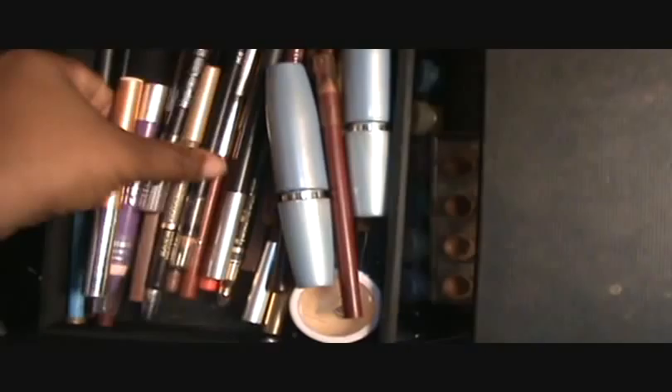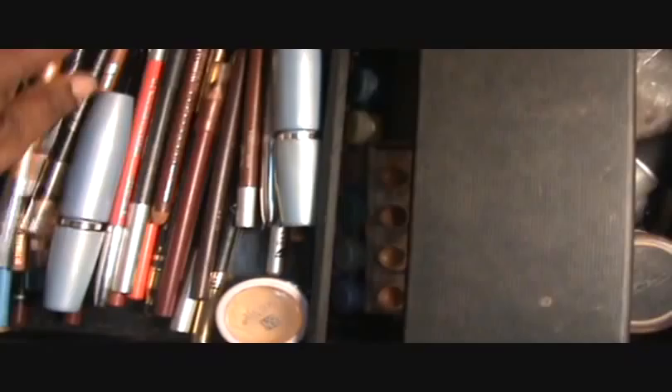You see here I have some eyeshadow pencils. I use those for various different things — I use them to make glitter stick, different things like that.